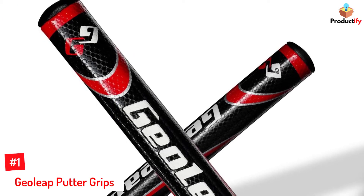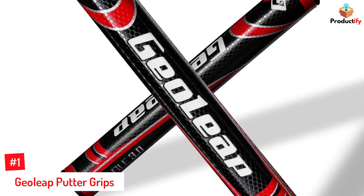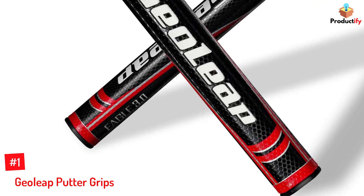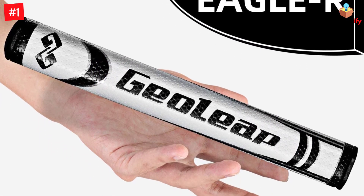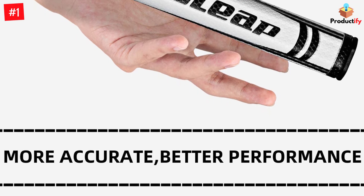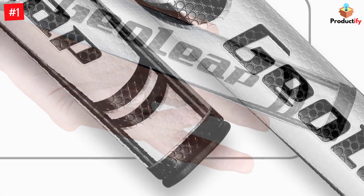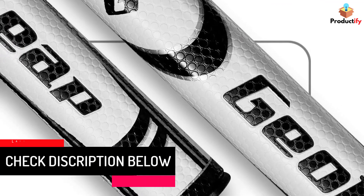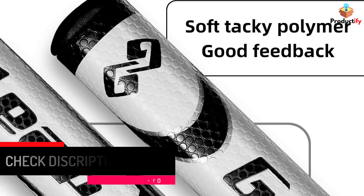Number 1: Geoleap Putter Grips. Get ready to see many improvements in your game while using this greatly designed putter grip. The best feature is the EVA foam put in the inner tube of the grip, which helps your swings be more accurate and consistent. Moreover, the small holes in the putter grip lessen the vibration from each swing, giving you a steadier grip while swinging. Most importantly, this putter grip is lightweight, increasing comfort in your hands and reducing stress on your wrists. A good putter grip ensures the golf club will not slide or slip away from your hands in the middle of a swing, and this design can definitely perform that function.